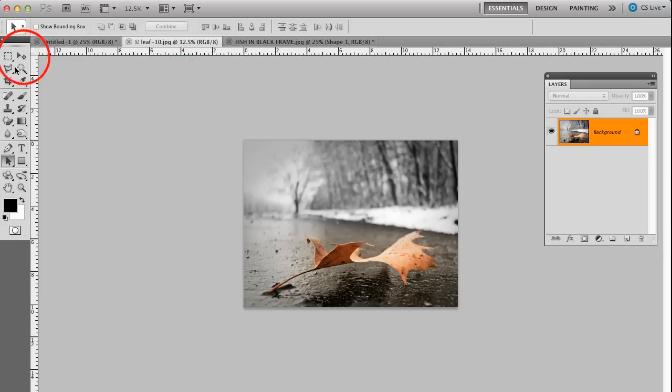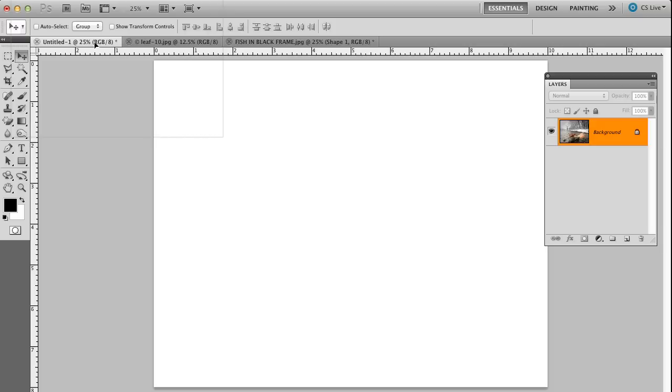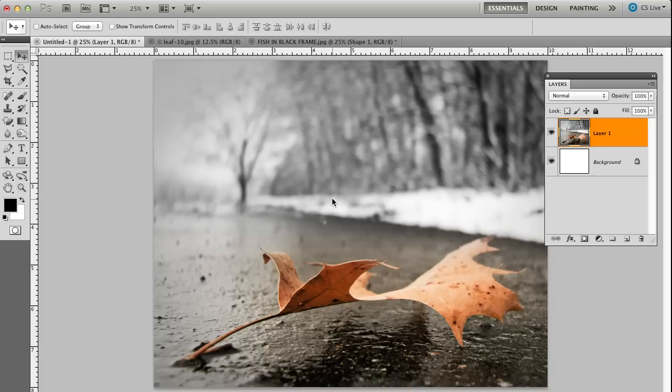I'm going to click on this leaf picture here. I'm going to press on my move tool, press on this, and drag it up to the tab on top where it says untitled. I'm going to bring it over my other canvas — my untitled one — which is 8x10. I'm going to hold my shift key down and let up on my mouse, and that will center and drop this into a new layer. That's the purpose of the shift key, because that way I don't have to align it.